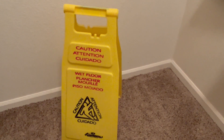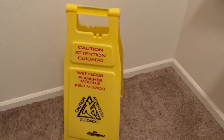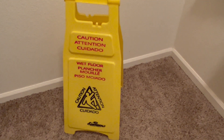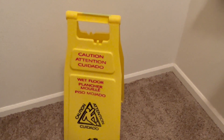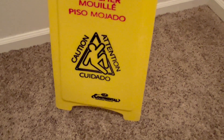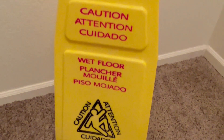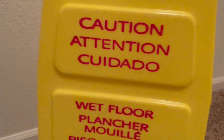I help out at this one building and they had one of these, so I asked if I could trade one of my wet floor signs in for this one and they agreed. So I traded it in and now I have this very nice Continental Commercial Products Wet Floor Sign. It's an A-Frame.